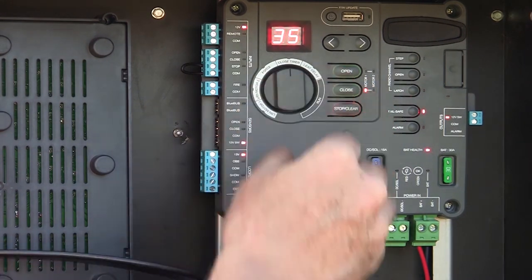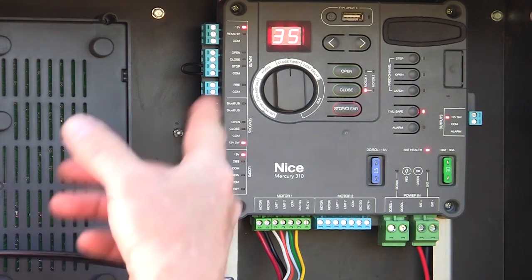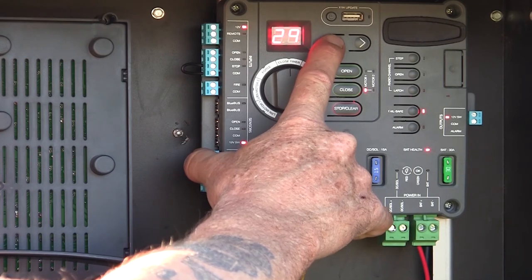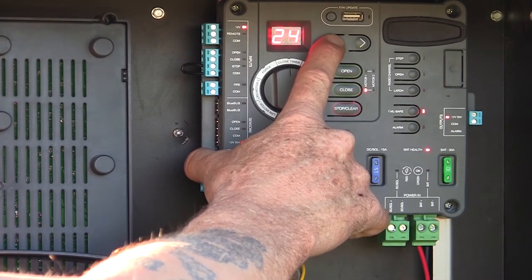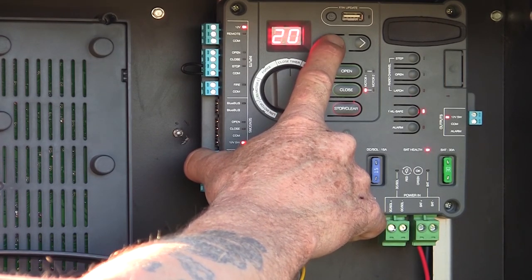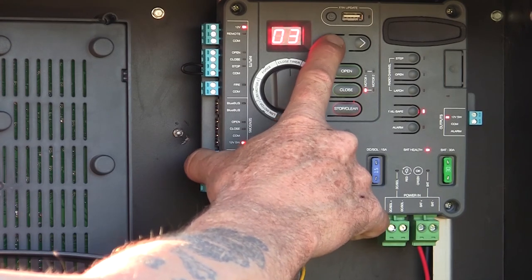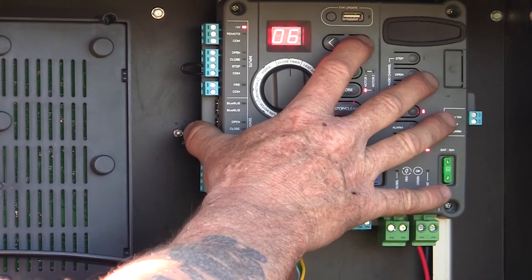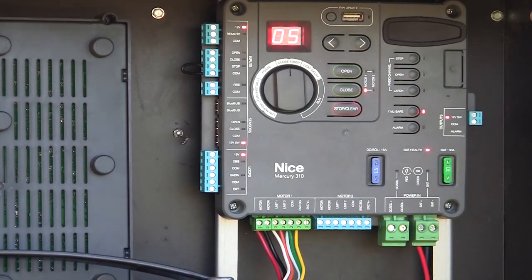We also have our close timer adjustment. Right now I have my close timer set for 35 seconds. I can take that down to whatever number I want. If I set it to zero, that turns the close timer off — boom, close timer's turned off, flashes a few times, it's set. Or if I want a five-second close timer — boom, right there, it's going to flash a few times, it's set. You don't have to press OK; there's no confirmation. You just adjust it and it's done.